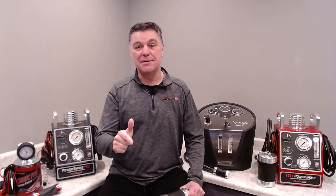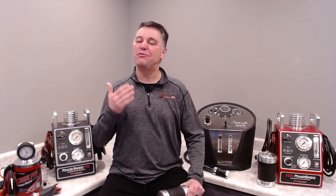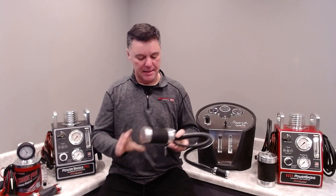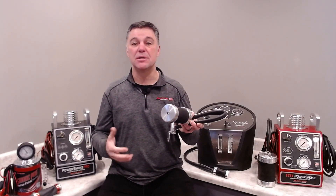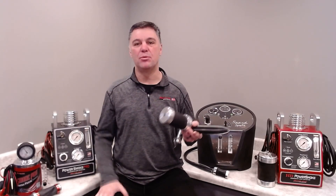Redline Detection's equipment — like the Power Smoke Pro and the HD Power Smoke — have been mandated by OEMs for their service departments around the world. In addition to being exceptional equipment, it's very easy to use. One of the reasons techs love it is our Power Intake, which is what we use to connect these smoke machines to intake systems to charge the entire system full of visible vapor and pinpoint leaks.